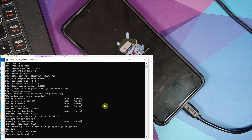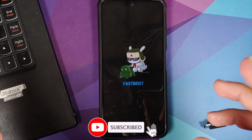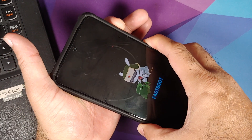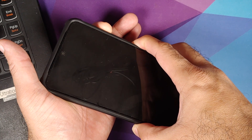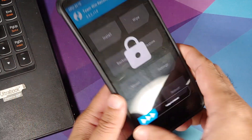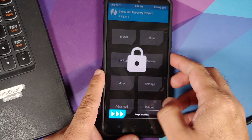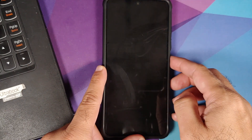The phone is now stuck in fastboot mode — do not panic. Feel free to close the command prompt and disconnect the phone from the computer. To boot into TWRP, press and hold Power and Volume Up together. Once you see the Poco logo and feel the vibration, let go of the power button. The touch drivers in TWRP take some time to load — if they don't respond, press the power button once, then once more, and touch should work.